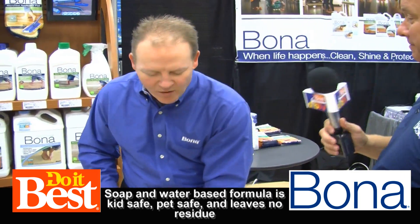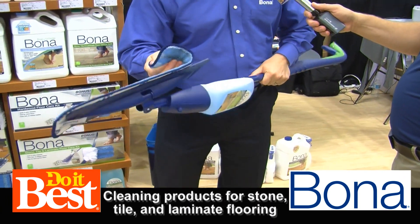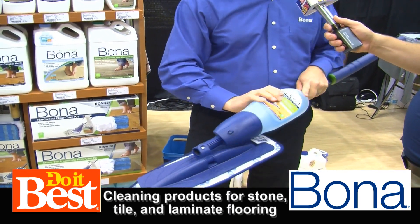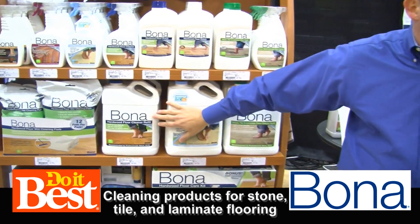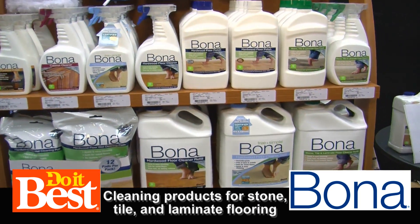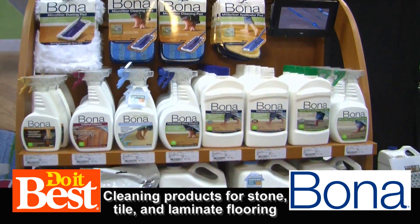When you're done, you just peel the pads off and throw them in the wash. You can wash those over and over again. Our cartridges you can refill with the larger sizes, so it's super good for the environment and pretty economical once you get into it. It makes it really easy to clean your floors and keep them looking great.